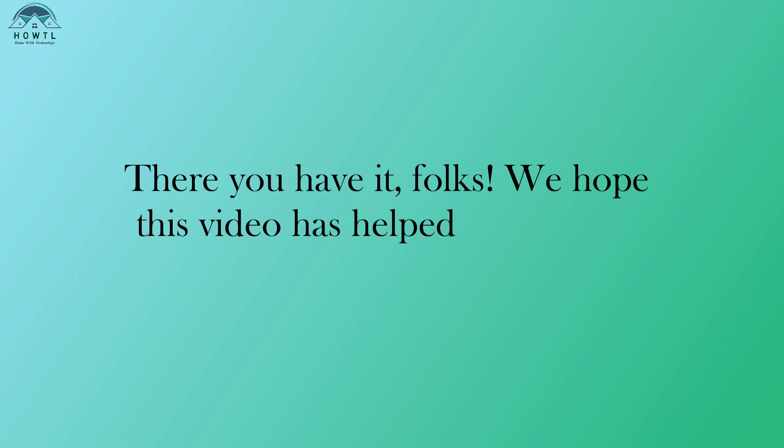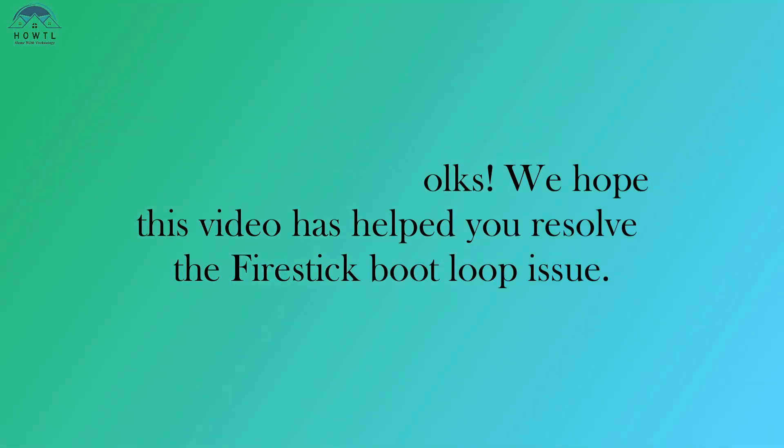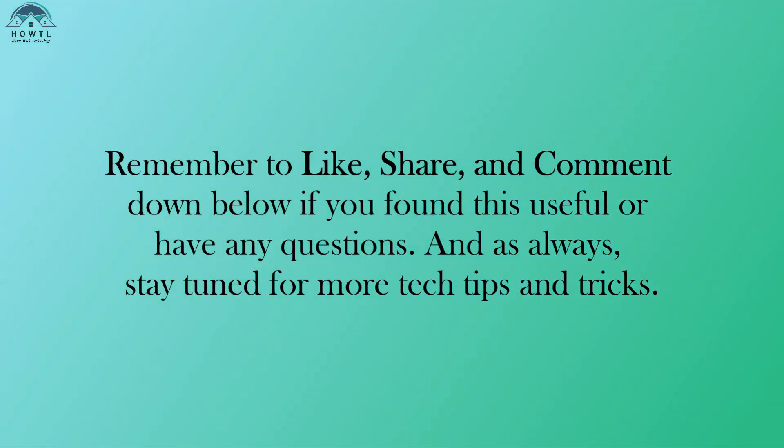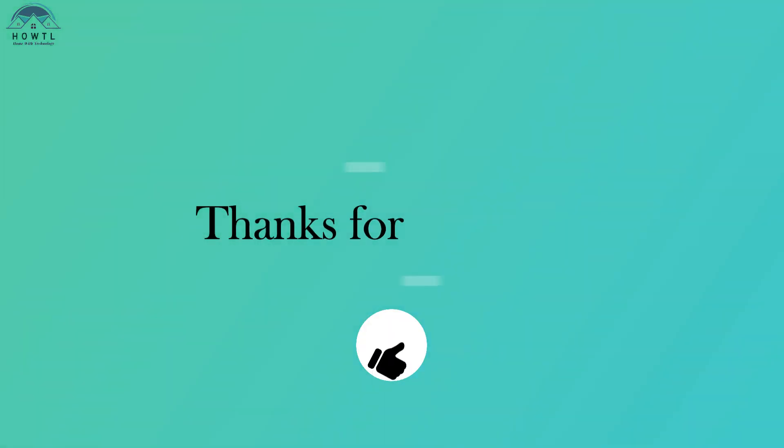There you have it, folks. We hope this video has helped you resolve the Fire Stick boot loop issue. Remember to like, share, and comment down below if you found this useful or have any questions. And as always, stay tuned for more tech tips and tricks. Thanks for watching.